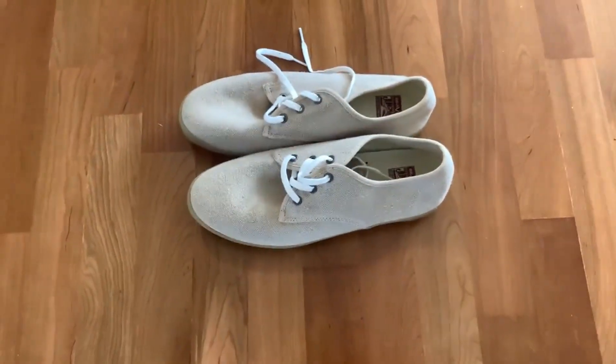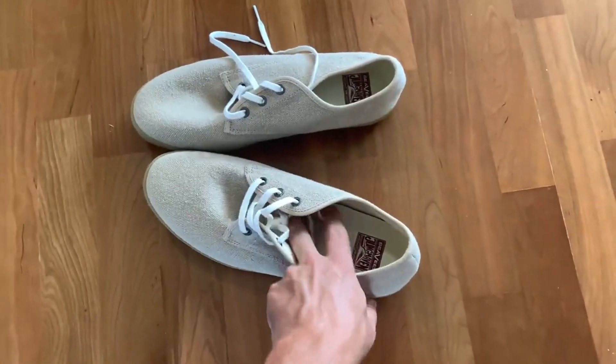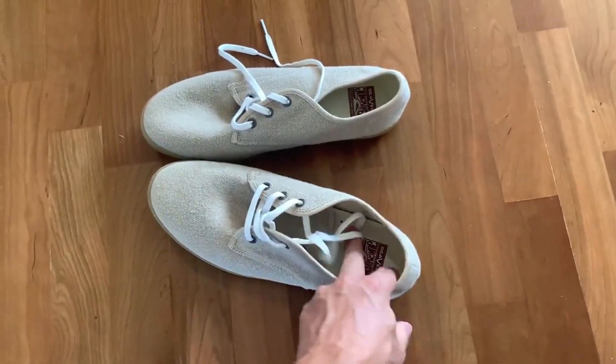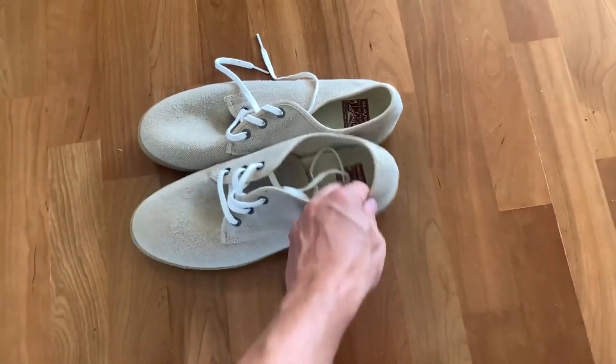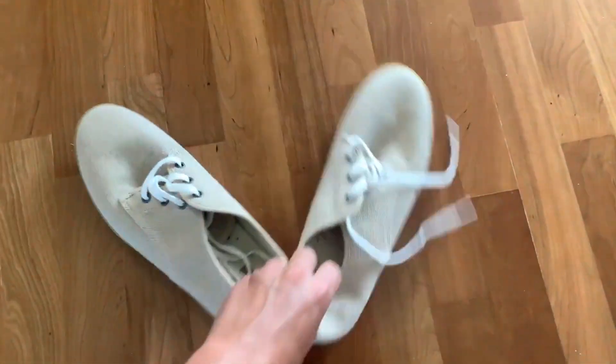The laces that they come with are great. The soles are nice and supportive — they've got a little arch there and are really cushy at the bottom. Feels really good. So yeah, I honestly love these. I think they are just fantastic.